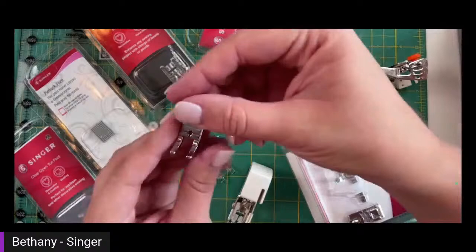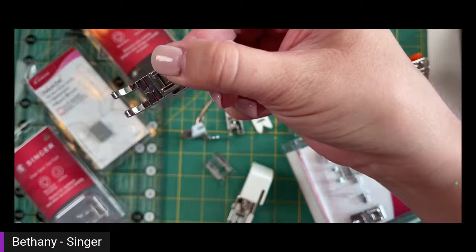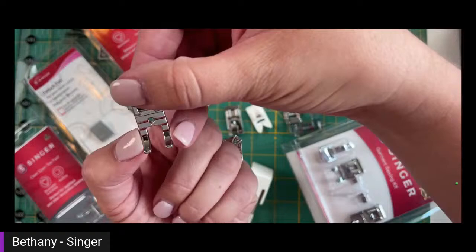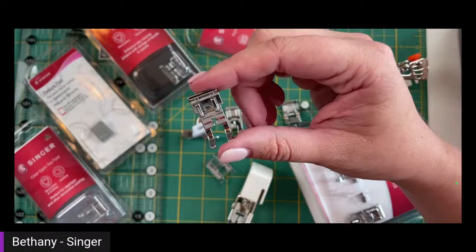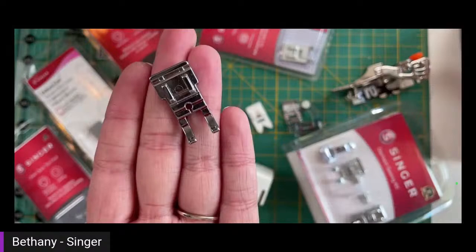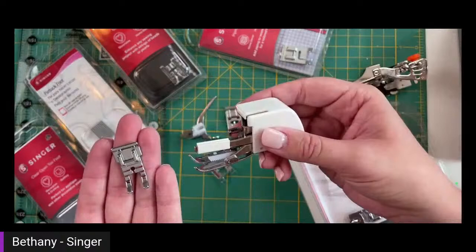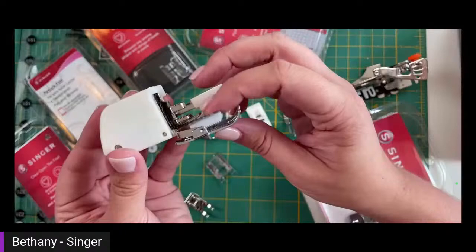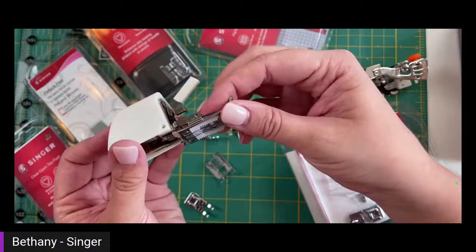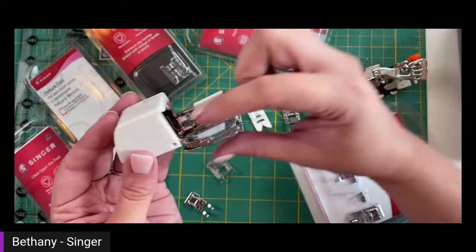Two feet I want to point out: your quarter inch foot — it has little lines in it and a single hole in the middle. You can only use a straight stitch with this foot, and the little lines are markings of quarter inches. From this edge to the needle is a quarter inch; same for the other side. This is a must for quilting — it's a quarter inch piecing foot as they call it. You're going to need this foot and the walking foot next month for our beginner quilt project of the month.